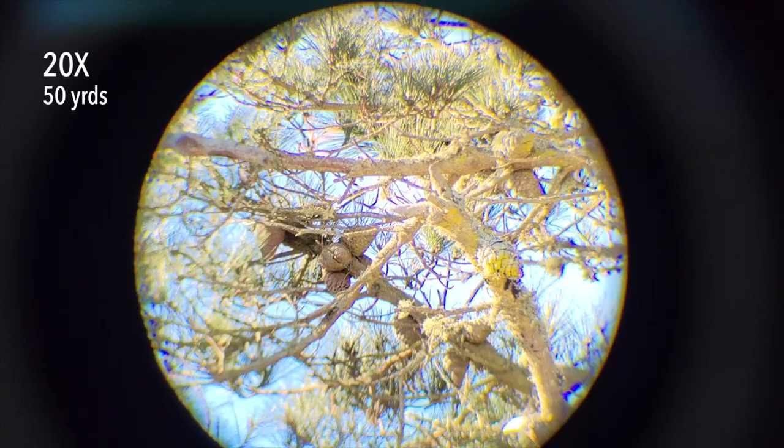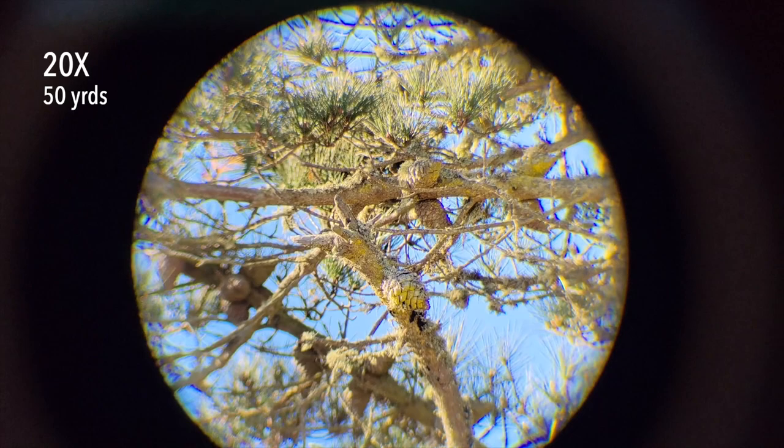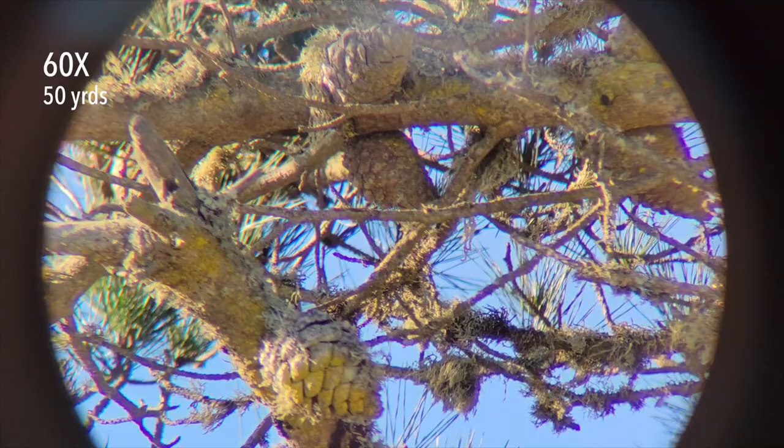Let's pan over to a pine tree 50 yards away and see what kind of detail we can get. This pine tree is about 60 feet up and about 50 yards away. Unfortunately there are no birds to look at, but we'll use pine cones as a proxy since they're roughly equivalent in size to a small bird. At 20 power, dialing up to 60 power — wow, you can see a lot of detail. If you're a birdwatcher, this is a great scope.